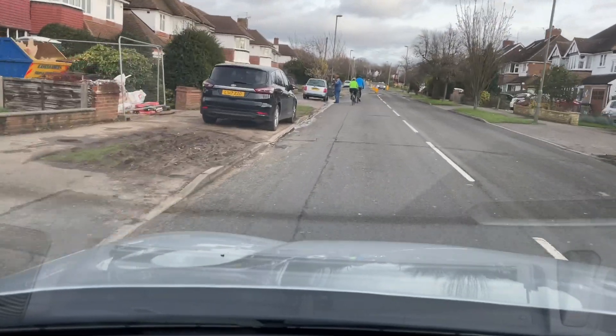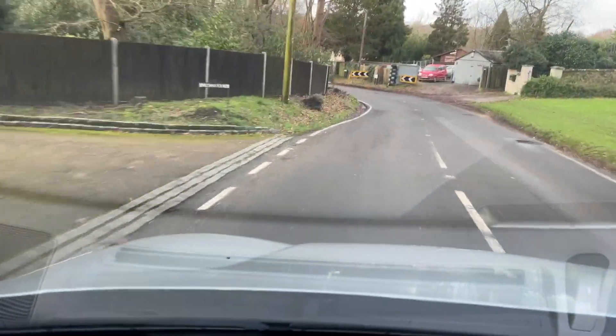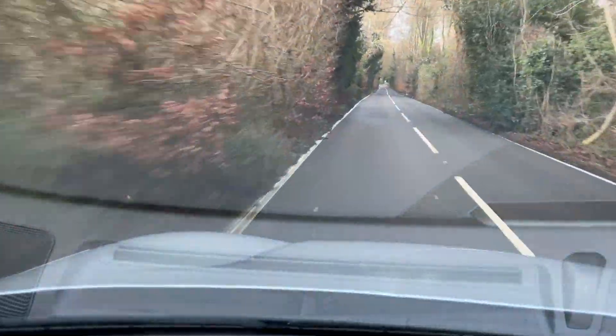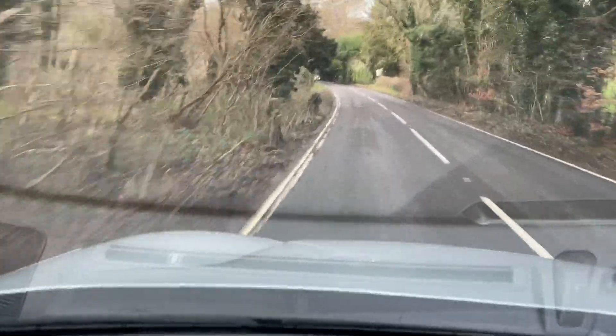I've got full-on regen braking now. Part of the challenge when doing it manually is that you have to get quite used to the timing of things and working out whether it's better to coast or whether it's better to apply the regen. On downhills like this, having the regen braking in manual comes into its own because you can dial it off and let gravity do the work, and then when you come to a corner you can just flick it back on a little bit to recapture energy.